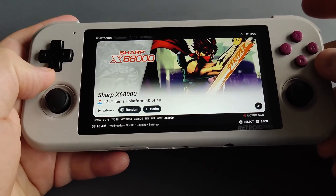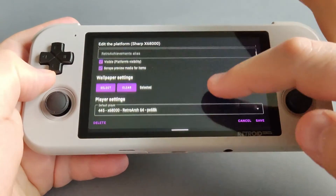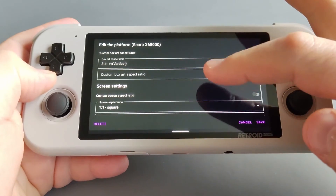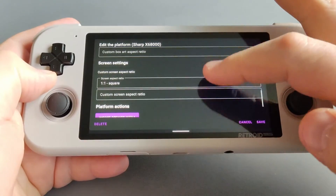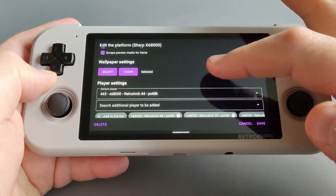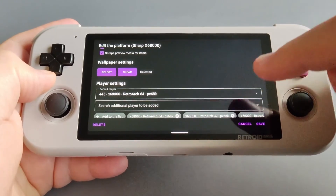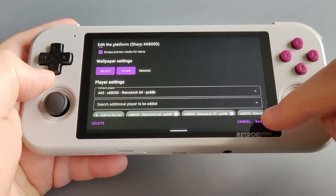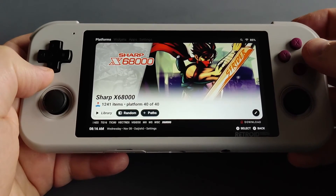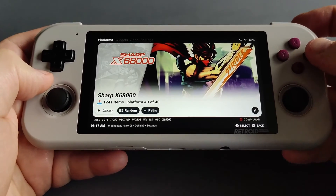One other thing to consider is the Edit button. If you go there it shows you the system where you have to point to the emulator or ports and cores. Make sure you have the correct emulator in the section called Player Settings — this is where you direct your system or your ROMs. Then go Save. It's quite simple and will take some time, but there are lots of guides and I've included a quick setup in the video description.